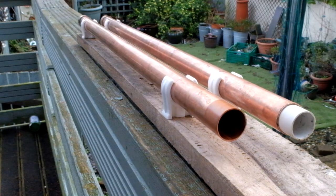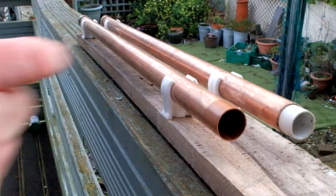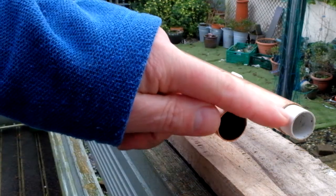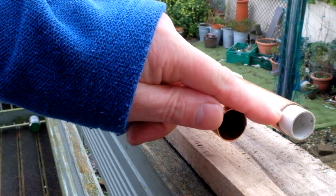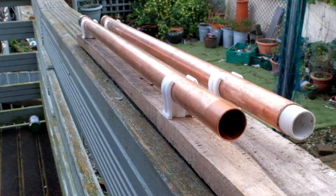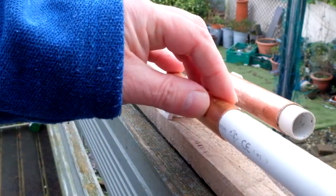Next I put the white plastic conduit down inside the 22 millimeter copper pipe, pushed it all the way to the end, and cut it off here. I wanted to leave at least a centimeter between the end of the copper pipe and the end of the tube — I'll explain why in a moment.